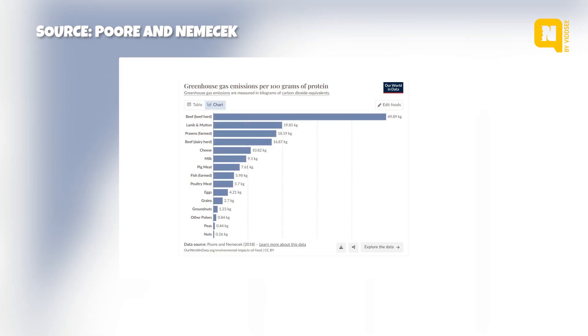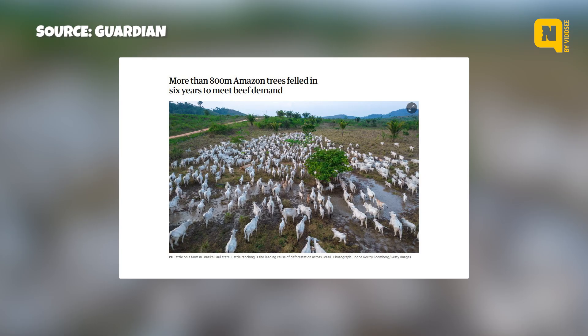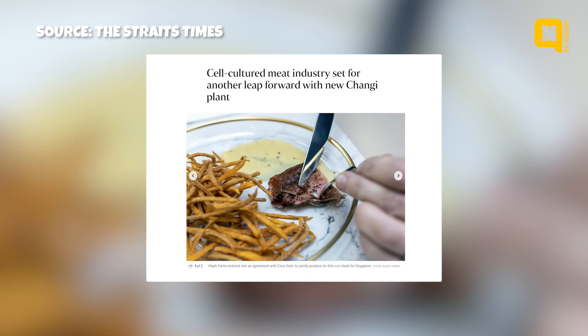What problems could lab-grown meat tackle? If I raise a cow, it takes about two to three years until it's old enough to kill, and not the entire animal is used. Cows produce a lot of greenhouse emissions as they eat, and we have to grow crops to feed them. Rainforests are chopped down to grow those resources, adding to greenhouse emissions. As global warming continues, there will be less and less land. The beef industry is not sustainable, and that's why cell-based meat began to boom — the need was very clear.